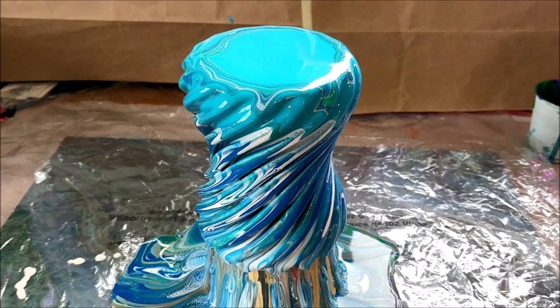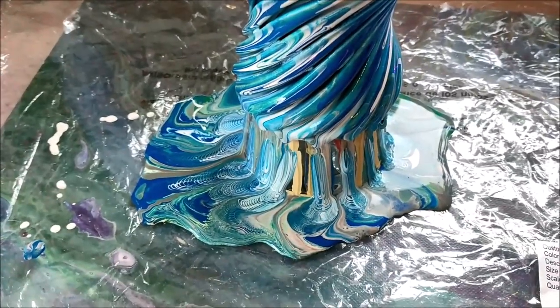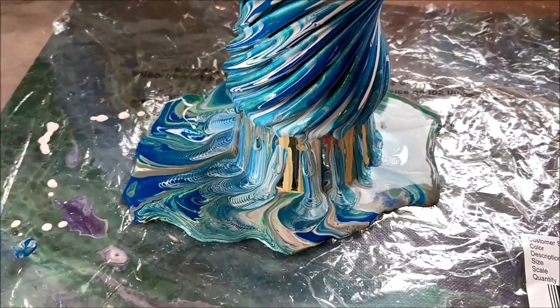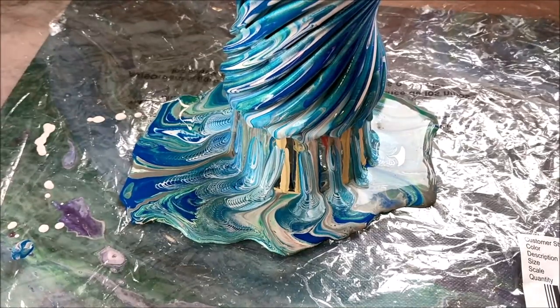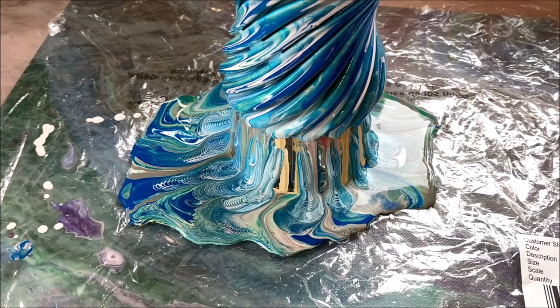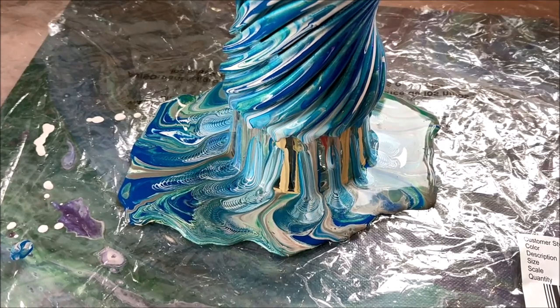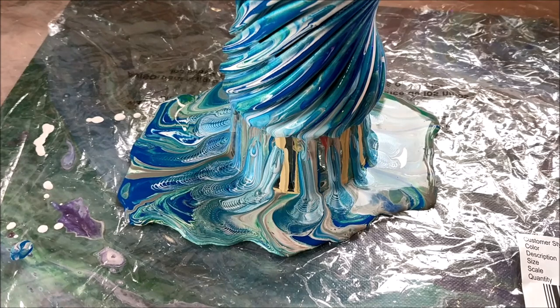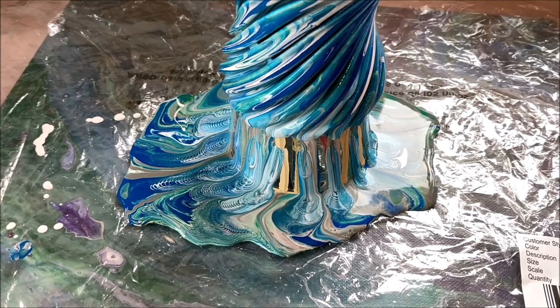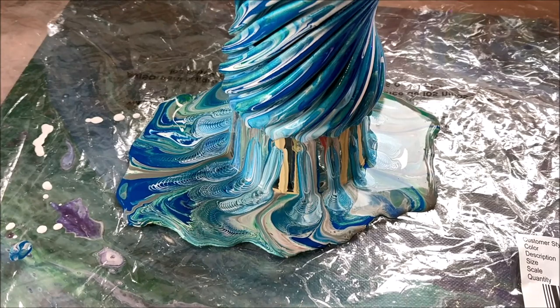I just have to take a minute to show you this amazing pattern that it's creating in the bottom. Now I kind of wish I had put an actual canvas under here for pouring, but I didn't. The last couple haven't really turned out very great, so I just decided to do plastic because I can always turn the paint into pendants — and these would make really cool pendants as well.